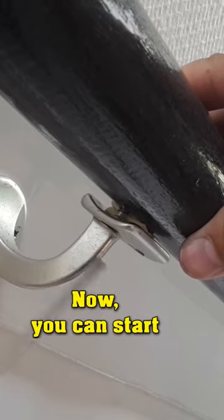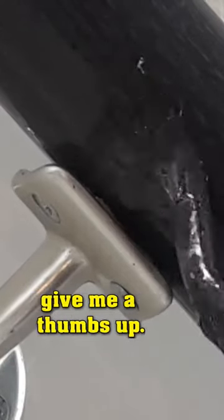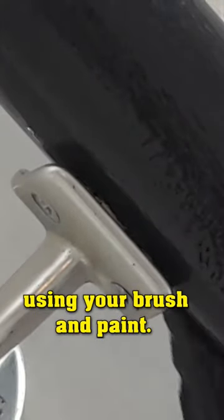Now you can start painting the railing. You can paint the railing using your brush and paint.